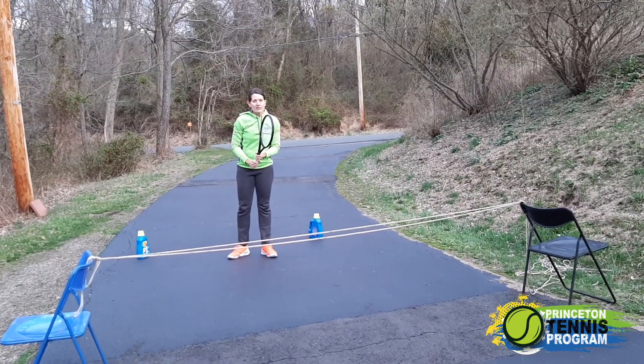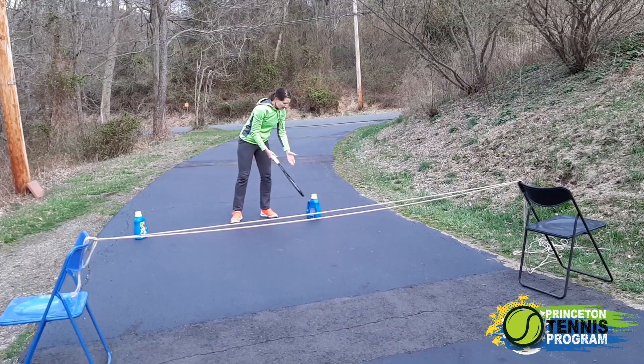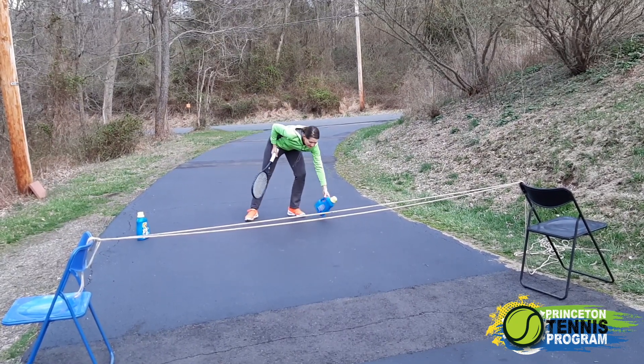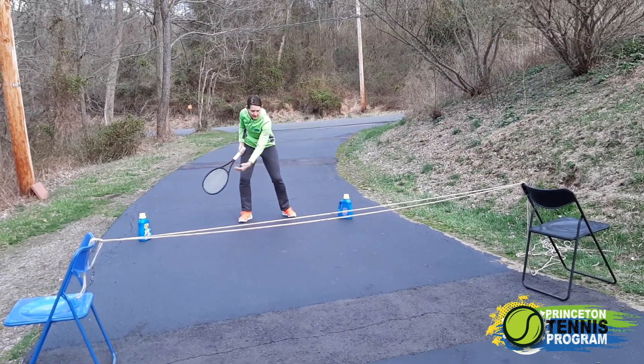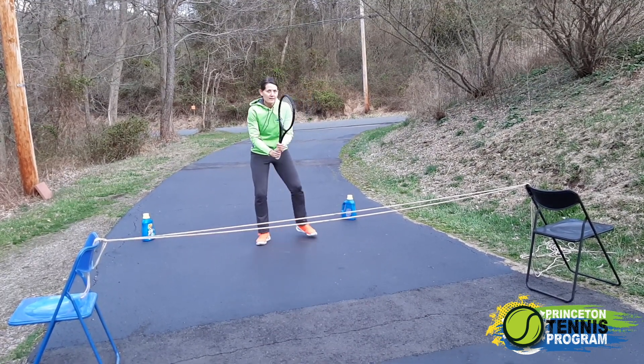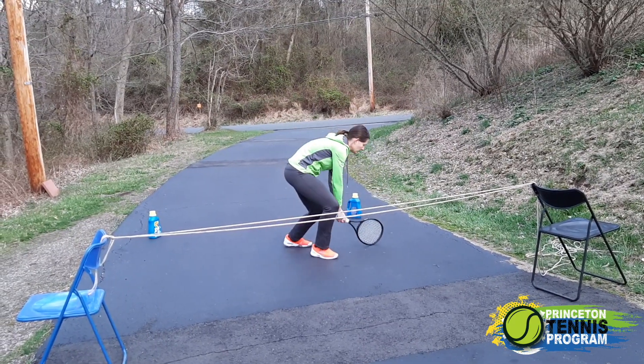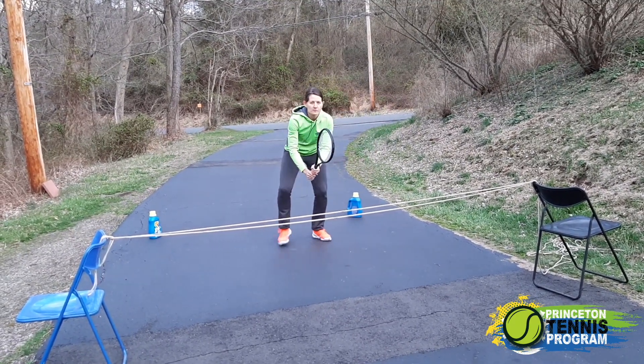After you've mastered this skill, you can use your goal post, which I've already set up. So my partner is trying to make a score through my goal post. I have to protect my goal post but I can only use my racket to stop the ball.